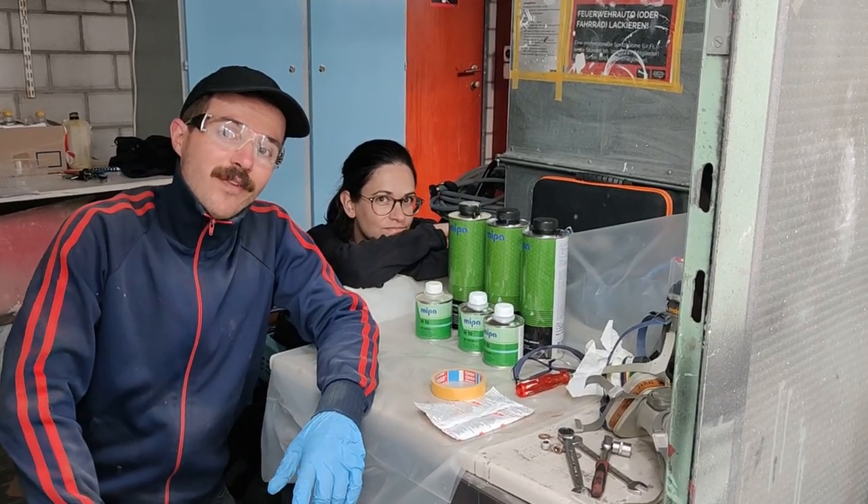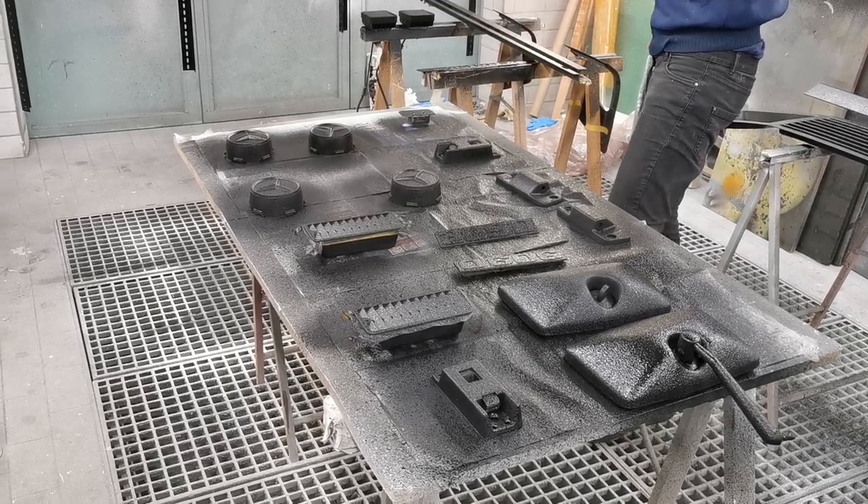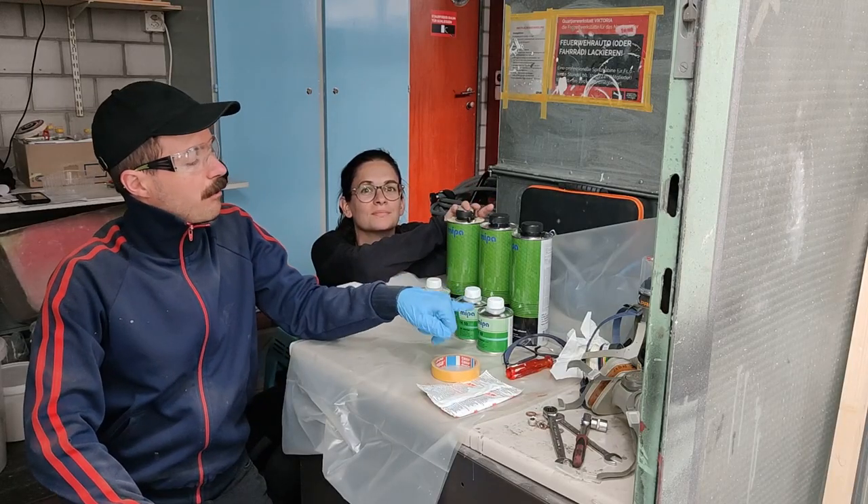The world talks about Raptor. We found a cheap alternative with the same quality made in Germany. Let me introduce you to Mipa Protector.